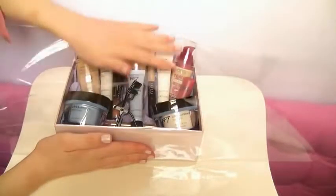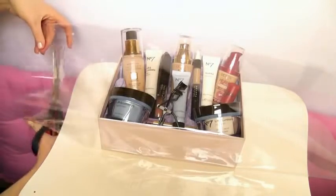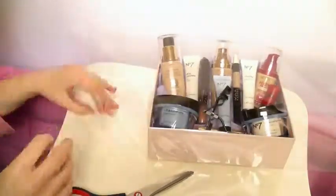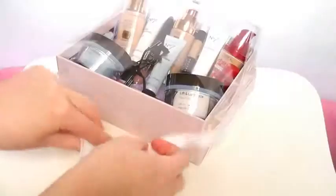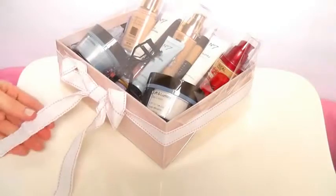Make sure it's nice and firm and flat, then seal up each side. Trim off any excess to make it a little bit easier, and then tape it into place. Try to do it as neat as possible, but don't worry because it's cellophane so it's clear. The next step is totally optional, but I'm going to do a little ribbon around it and tie it in a little bow.